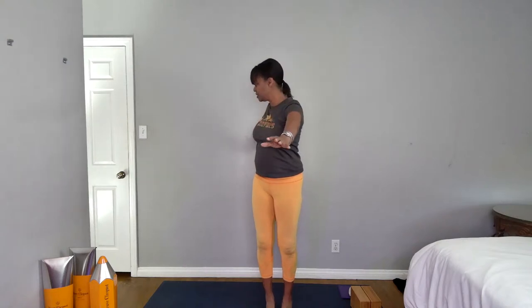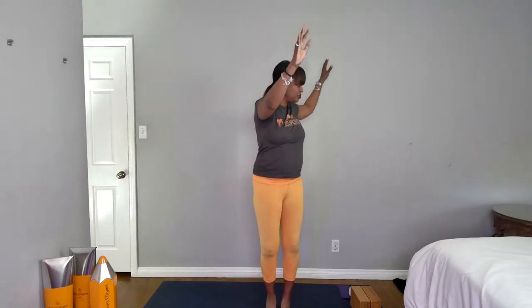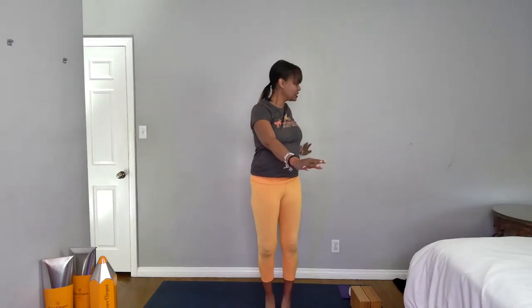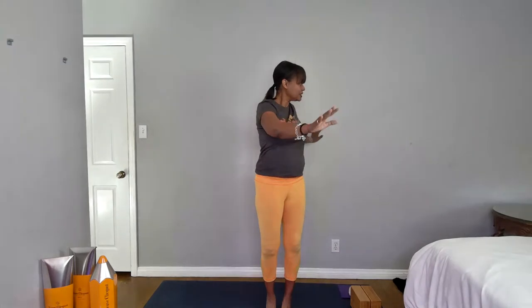As you inhale, reach your arms up, and then as you exhale, twist. I'm on the balls of my feet, turning and twisting to the right. Inhale, come back through center — try to stay on the balls of your feet — then exhale, turn and twist to the left. One more each side: inhale reach your arms up, come to center, exhale twist. One more time — inhale center, exhale twist, inhale come to center, grow tall, exhale release your arms down.